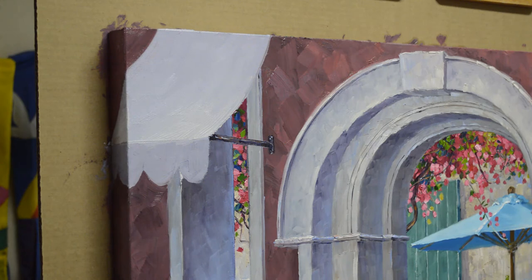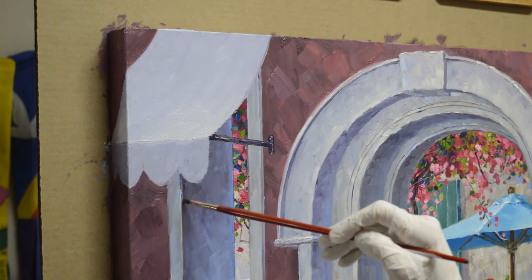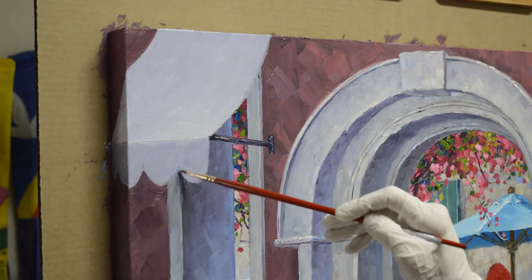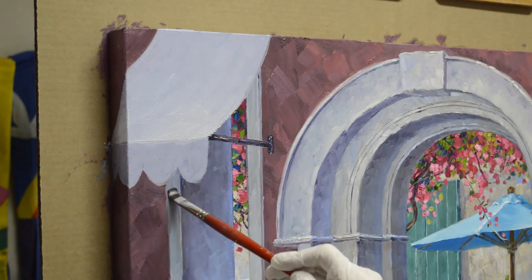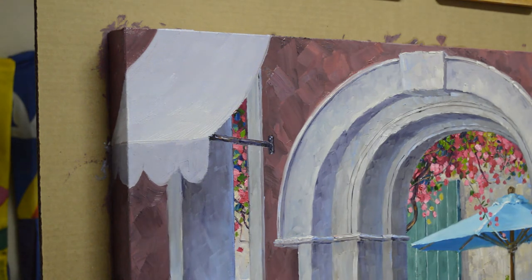Now I'm going to come in and get my dark in here — the side of that window, the edge and sides of that.